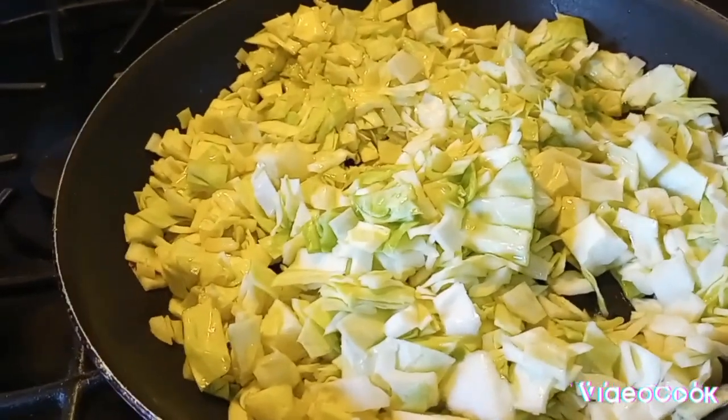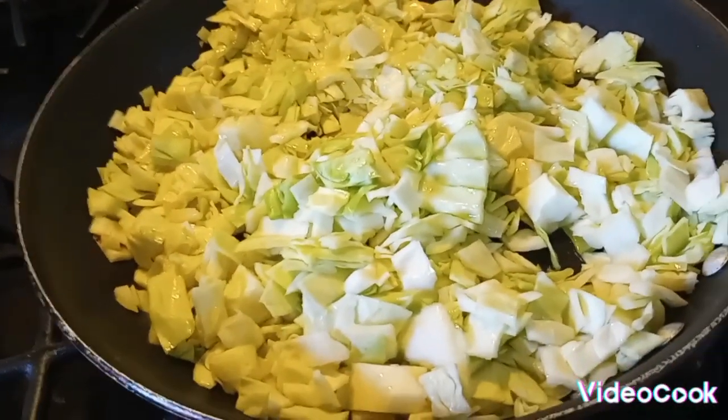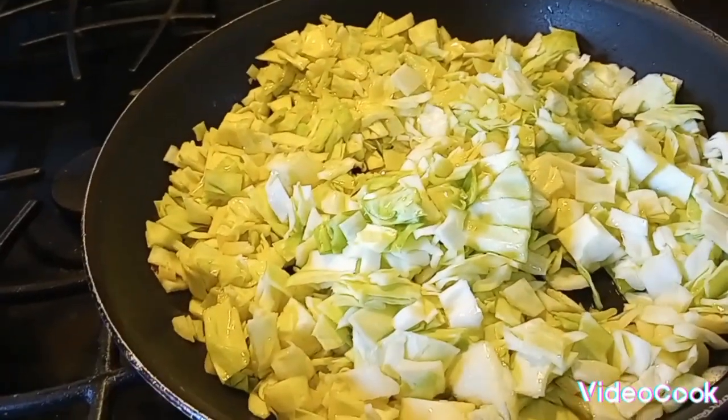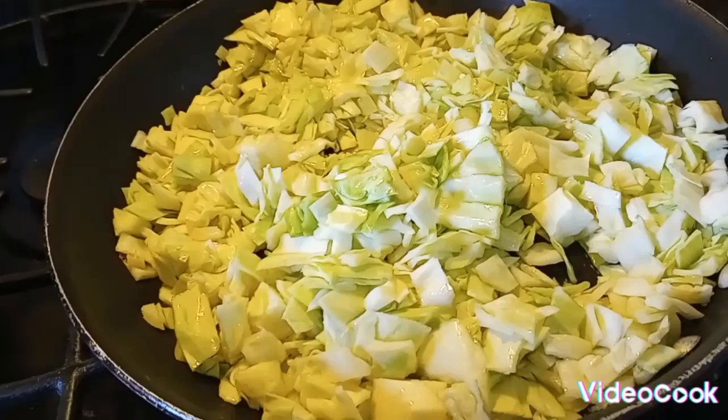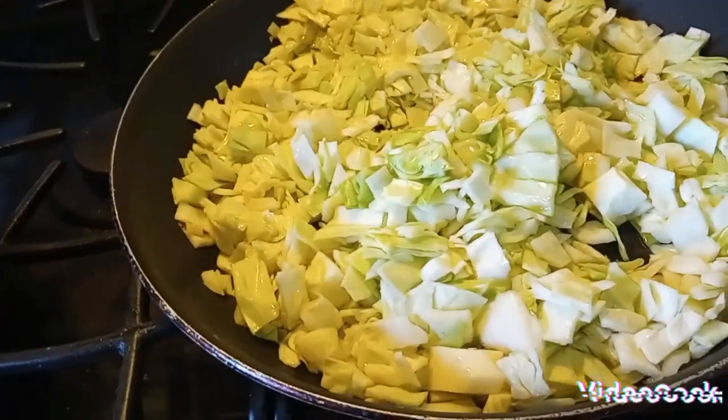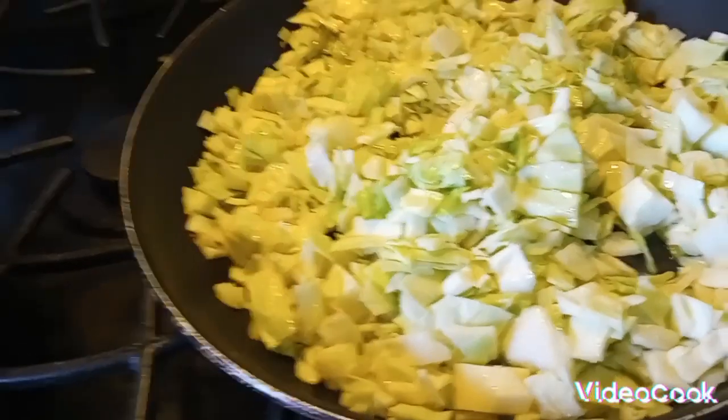Comment below and let me know if you do it differently. I'm going to add the seasoning into the cabbage and not the noodles. So I'm going to add my onion powder, garlic salt, pepper, and my key ingredients — they're secret.